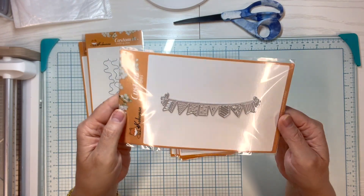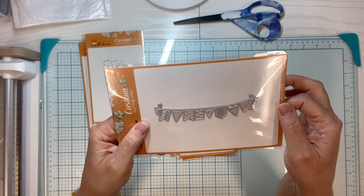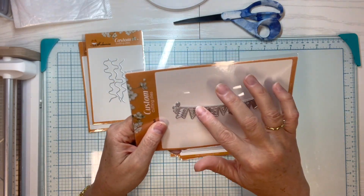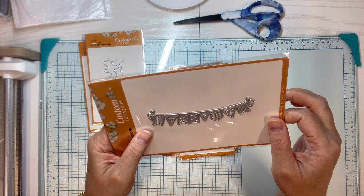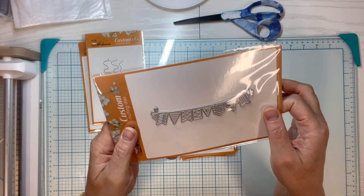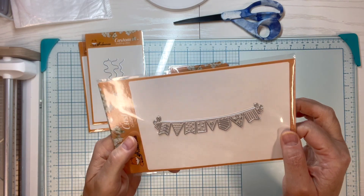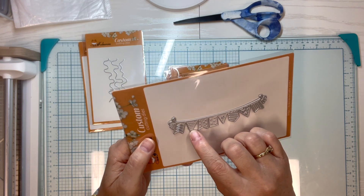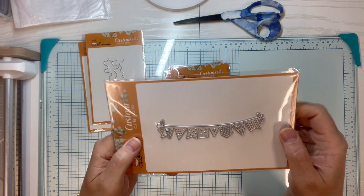Look at this cute little banner die! You can either leave it all one color — do it in white and then color in the different banner panel colors — or if you want to keep it all one color, use a cardstock or metallic cardstock. You can see it's got some embossing factors in there too, so it will cut but it's also got some good embossing parts.